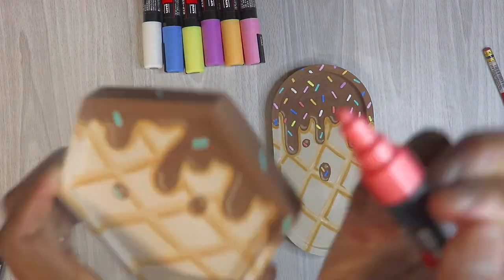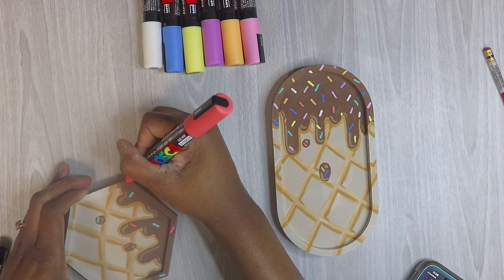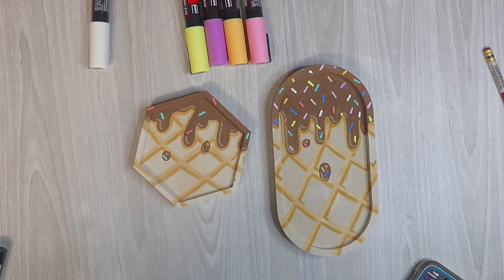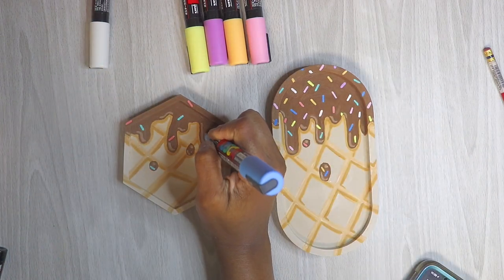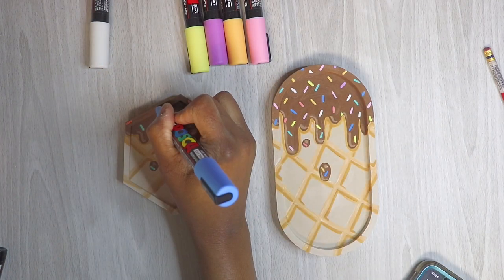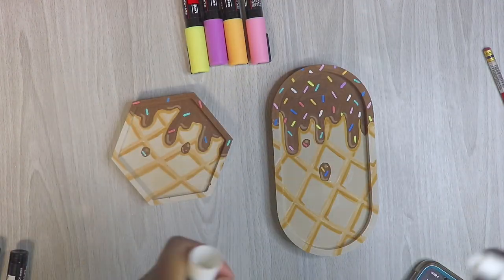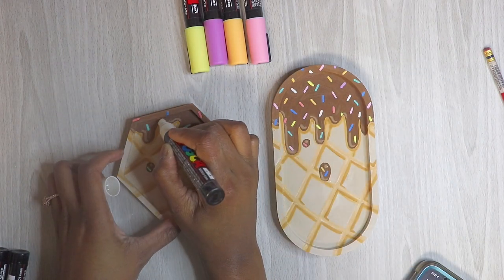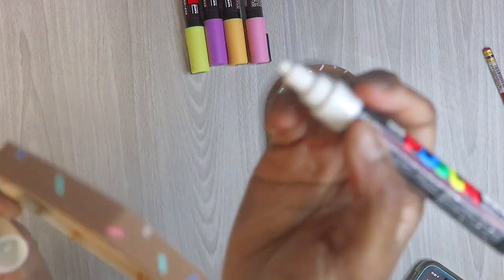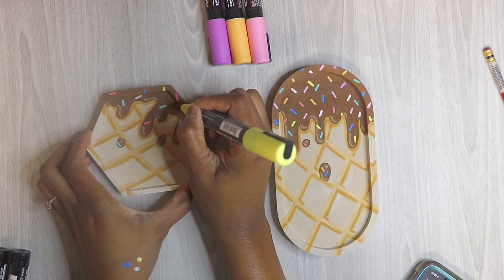I usually do a whole full corner thing — I don't just do the top part, I add into the corners to get a cohesive look. On the tray I fixed up the highlights and everything. Sprinkles are pretty easy using the marker — it's so much easier than using a paintbrush because with a paintbrush, when it comes to small objects, mistakes are very easy to make. Sprinkles are so fun to make and so cute.